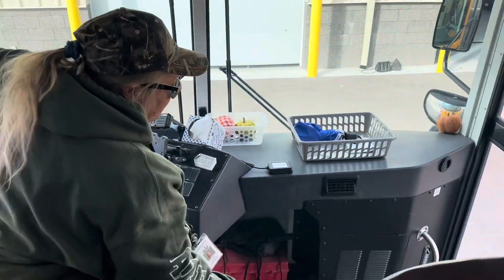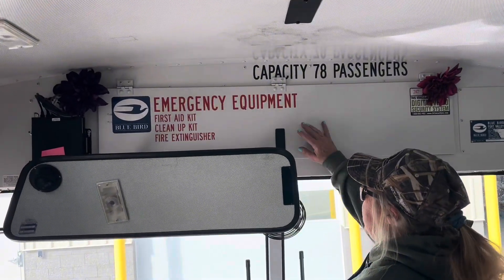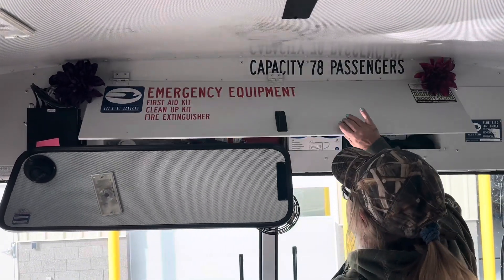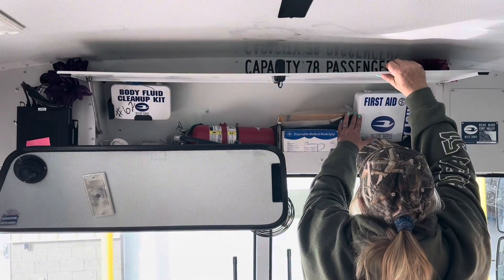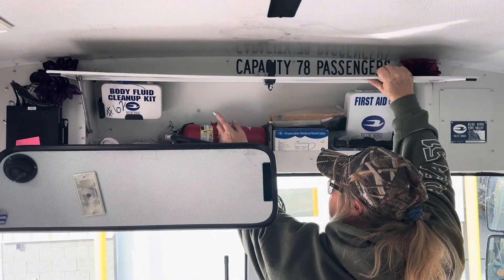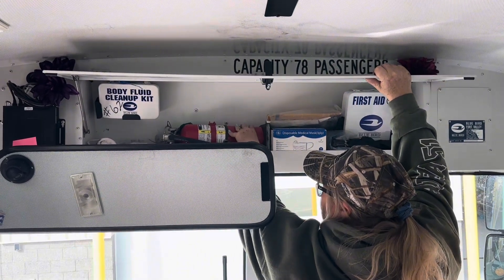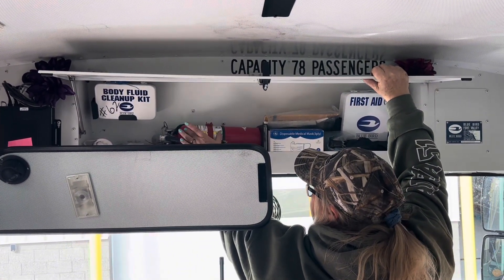Now I'm going to be looking for my emergency equipment. Inside of here I've got a first aid kit. My first aid kit is securely mounted and the contents are sealed. My body fluid cleanup is securely mounted and the contents are sealed. I have my fire extinguisher, which is securely attached, fully rated, and dated.